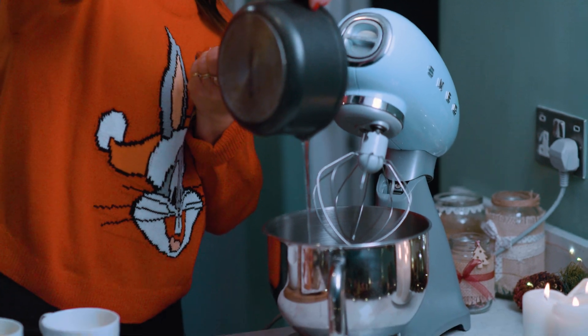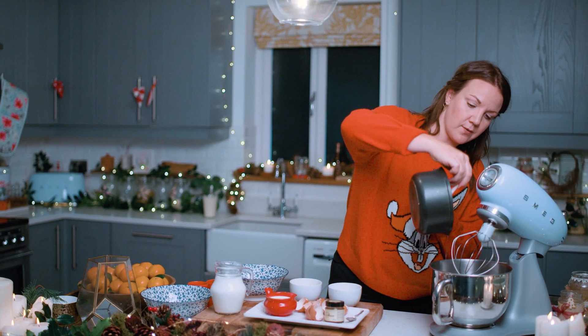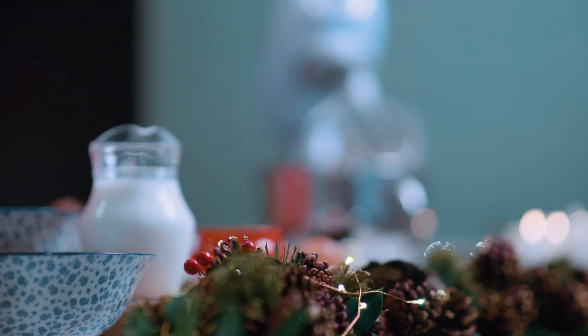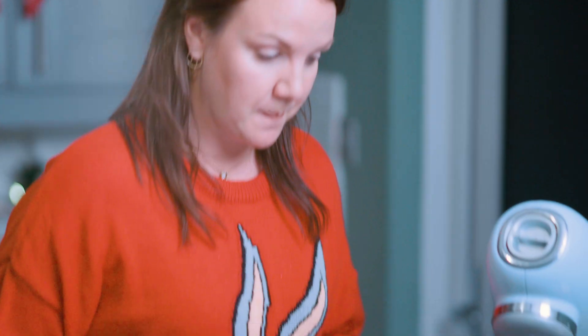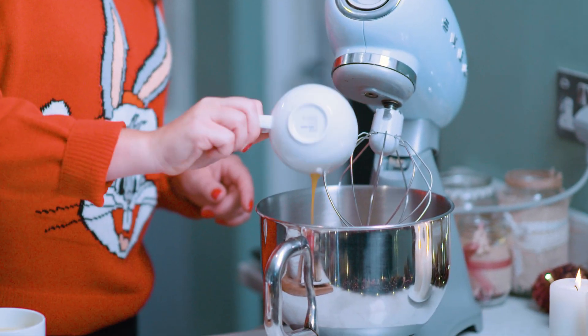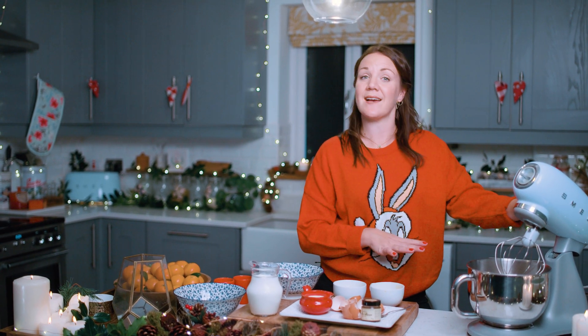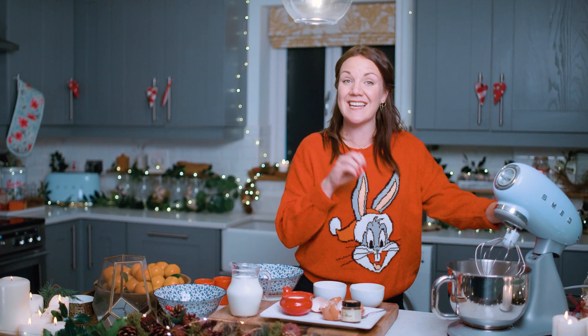Pour the sugar syrup in and scrape any little bits out. Now we need to put all four egg yolks into the bowl as well, and then whisk the eggs for two to three minutes. The eggs will change state as we whisk them — the protein molecules are beaten around in the liquid and start looking to cling together to form new bonds. You're doing science without realising it, and it's going to be delicious!